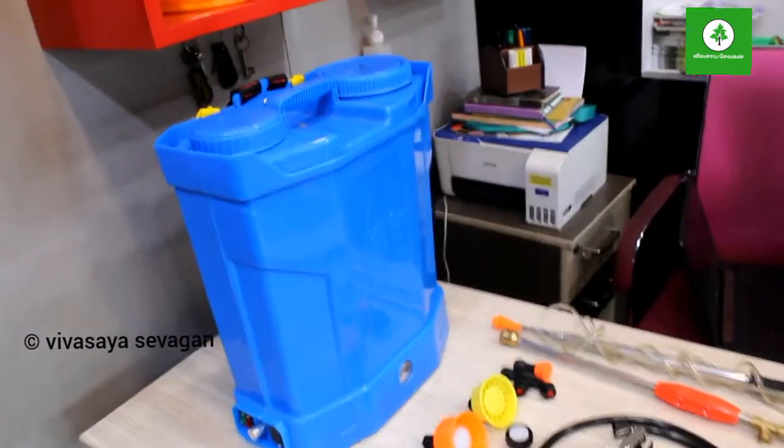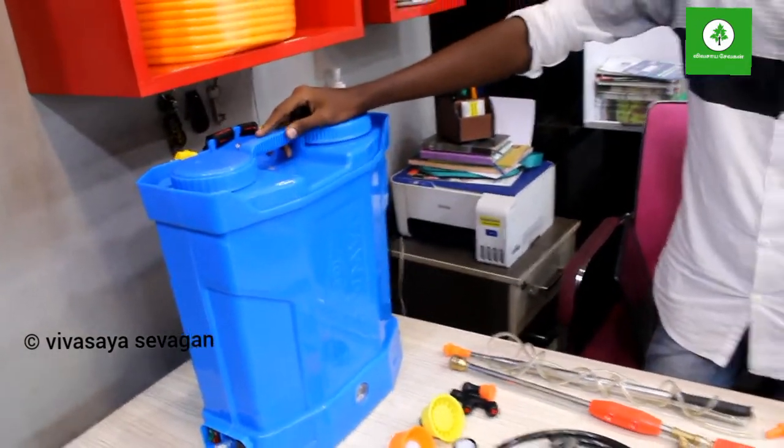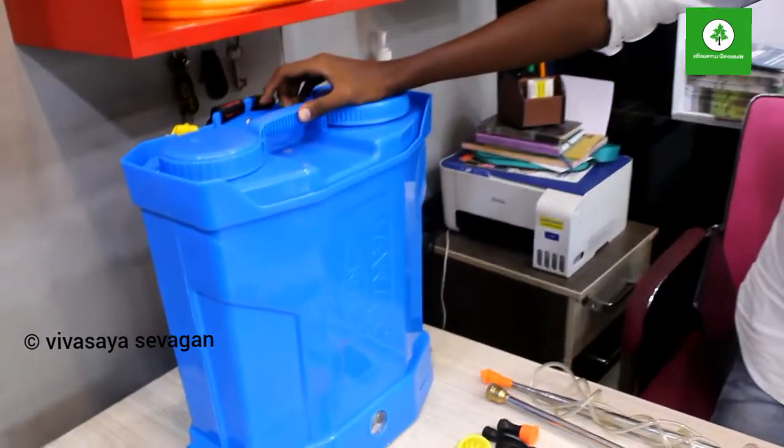My name is Naveen, and I'm going to use these batteries. I can also tell you about the kind of potential and benefit. If you use the battery, you have two batteries.